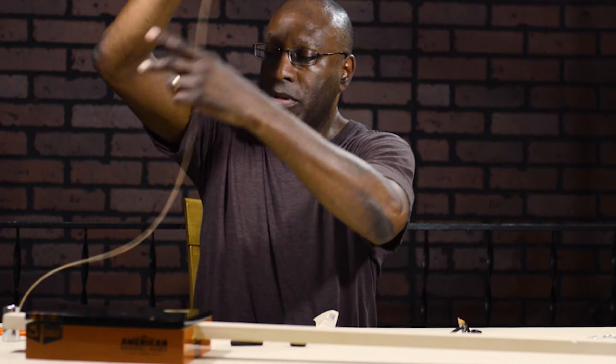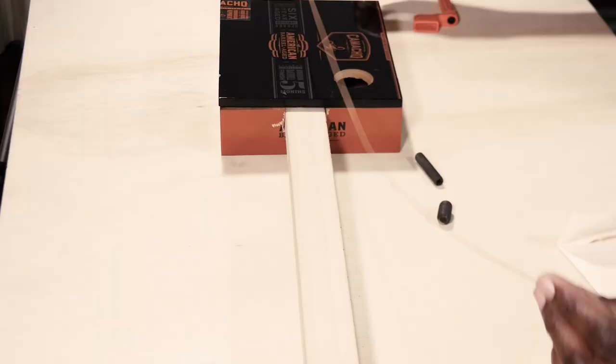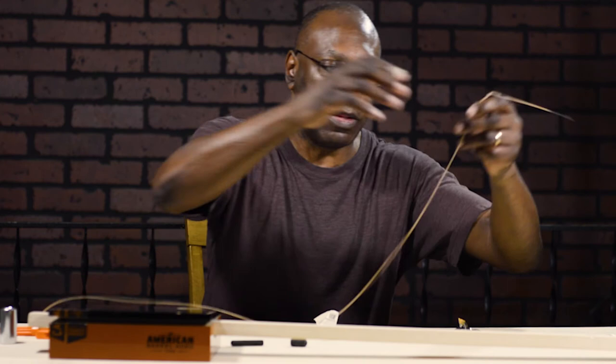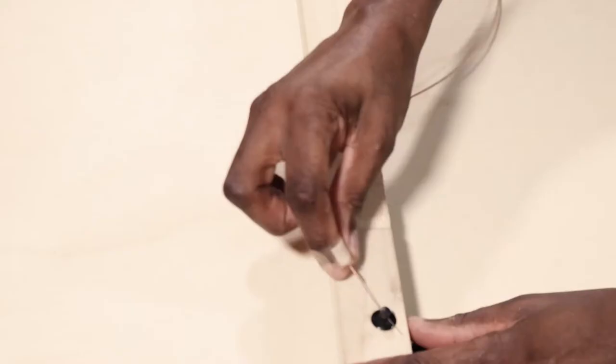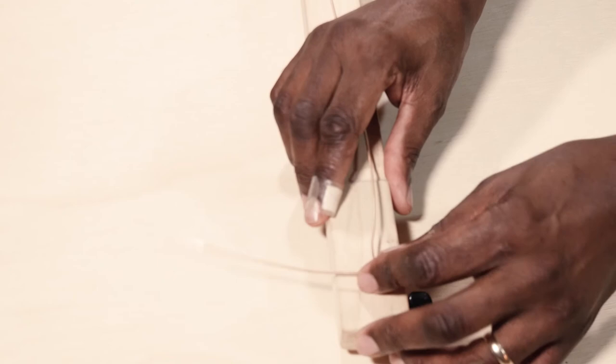Didn't think it would be this simple, did you? There's the string we're going to use — it's a thicker string. You can use any gauge string as long as it will accommodate your slide. If you use the thinnest strings from a guitar set, you might find the slide fretting out because the slide is just too heavy for the string. So you want to be sure the gauge you use can accommodate the slide. I'm going to use a heavy metal slide on this guitar with the bottom string from a guitar set, and it should accommodate it very nicely. We're bringing the string up through the bottom and threading it up here — you string it like a regular guitar, just using one string.